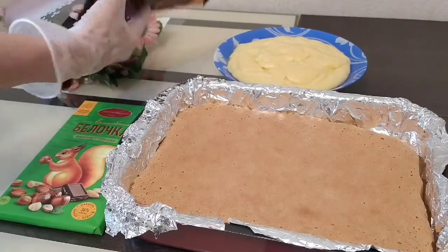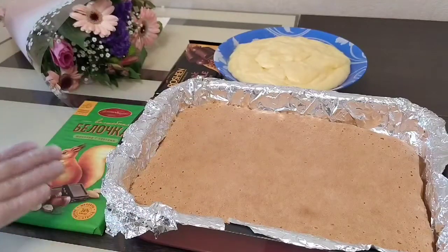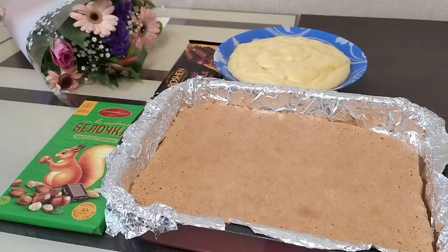Grate some chocolate — any chocolate works, either white or dark. Sprinkle the chocolate on top. The sides can be coated with shredded coconut, or if you don't have coconut, you can decorate the entire cake with chocolate.